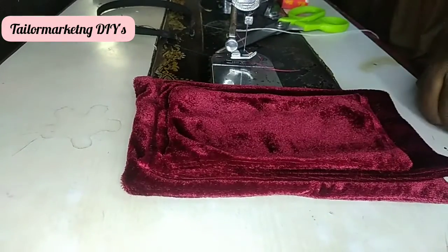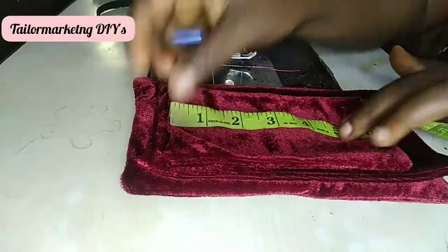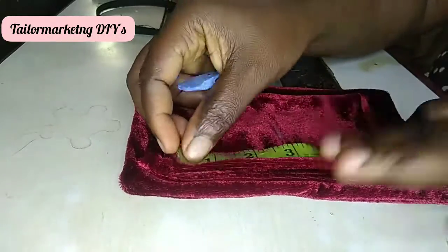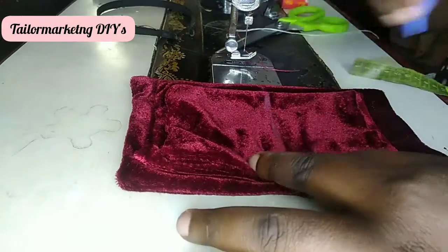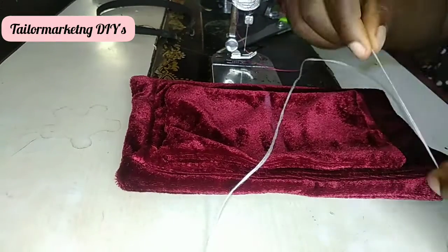Now that I have my three pieces in place, I find the midpoint before I tie my knots around the fold to create my perfect bow.